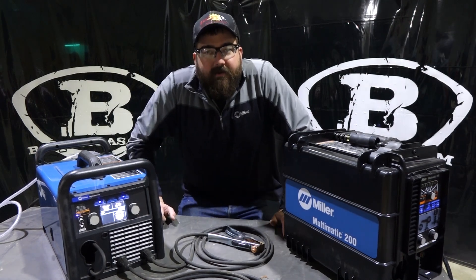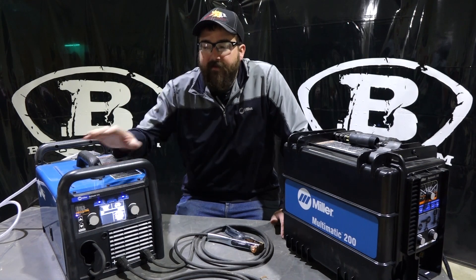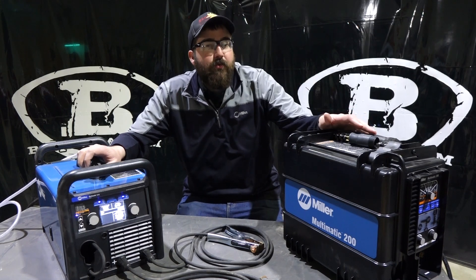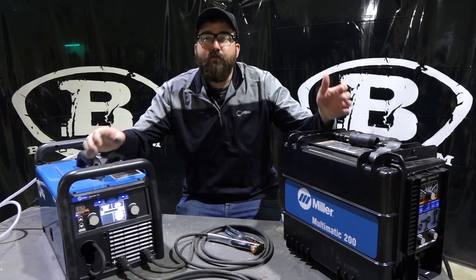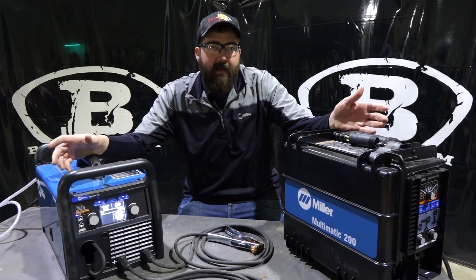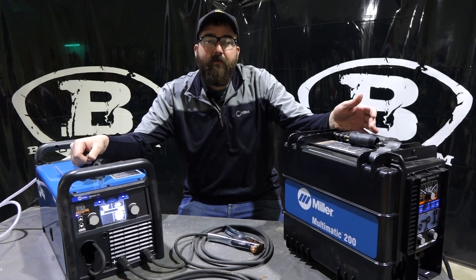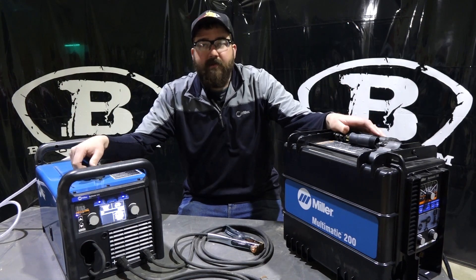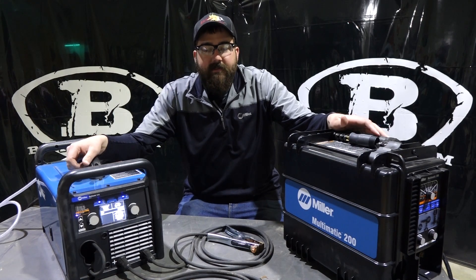Hi, I'm Andrew with Baker's Gas and Welding Supply. We're here again today to do a little comparison video on the Multimatic 215 and the Multimatic 200. We've had a lot of questions from people online wanting to see the difference between the two, the capabilities of these machines, what they're good for, and predominantly what they're bought for — home hobby use instead of industrial. So we're going to answer all those questions today.